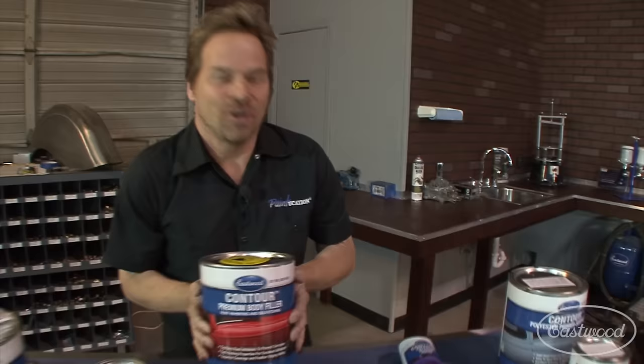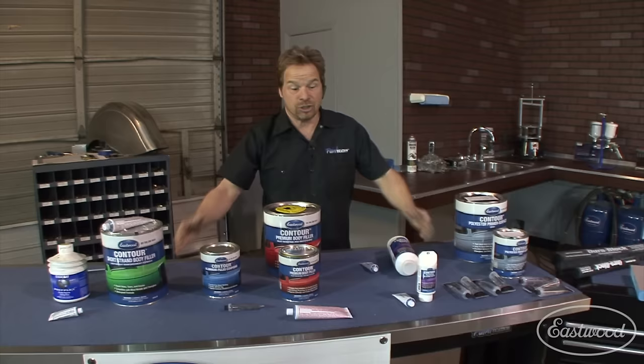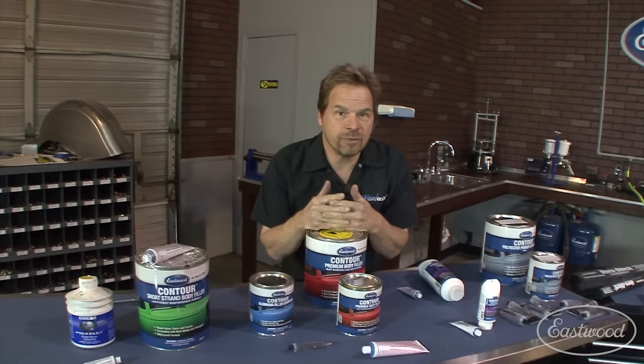Thanks for watching another live stream broadcast brought to you by Eastwood and Paintucation. It's an honor and a privilege to do these broadcasts in conjunction with the Eastwood Company. Both of our agendas is to share information, get product information out there, and create the situation where if you're using this stuff for a first time, your first time out, you have success with it.